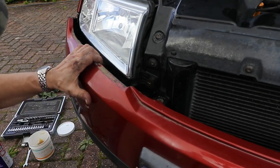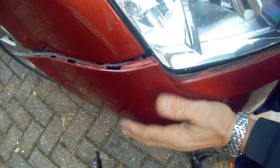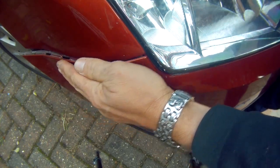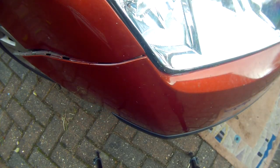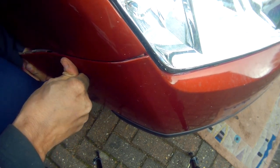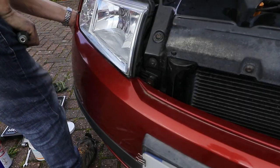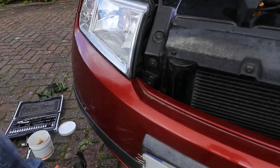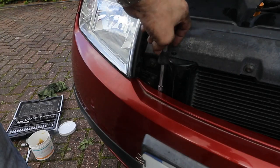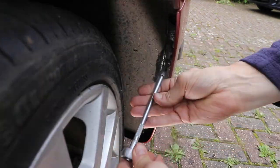Refit the bumper by aligning and hooking over the front edge of the wing clip, pulling it backwards and over the clip under the wheel arch. Align and fit the T30 screw bolts at the front and finally replace the four T25 screws under the wheel arch.